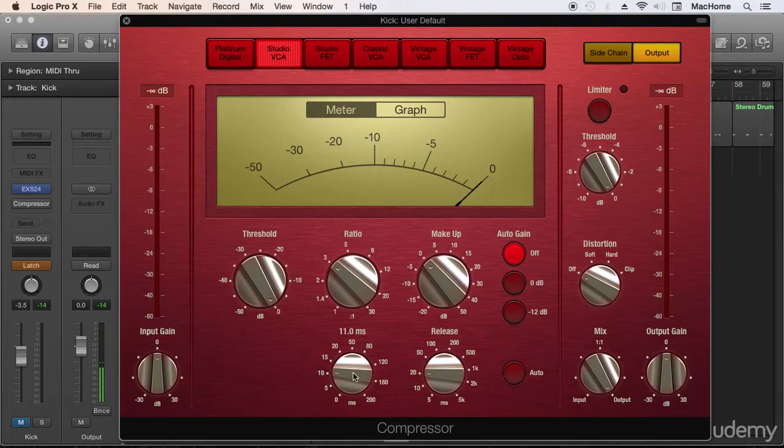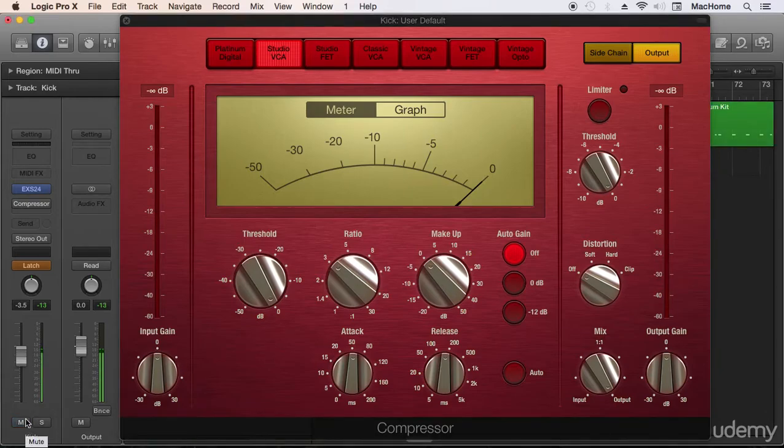For the attack and release controls, we're going to set these around the middle — a medium attack and medium release. That's a good starting point. Now let's hear our kick drum.